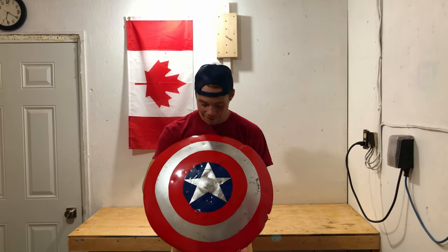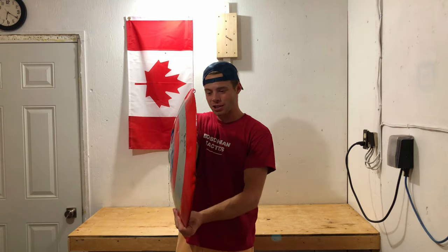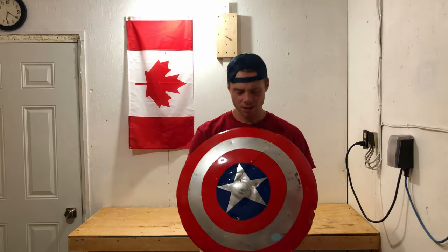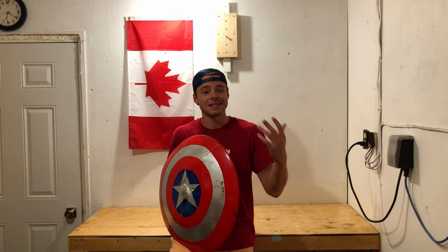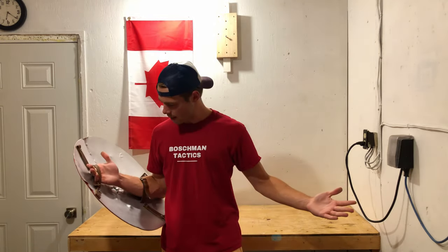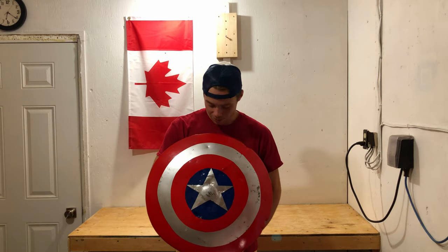Alright guys, there you have it — the finished Captain America shield, made out of a farming disc which worked pretty amazingly. There's the leather strapping, the solid paint job on the front, and that concludes Part 1 of this Captain America shield build. Part 1 accomplished our third goal — matching the Captain America aesthetic — and we found the perfect material. Part 2 is going to test goals 1 and 2: bulletproof testing, durability in battle, fight courses, and whether the weight is manageable.